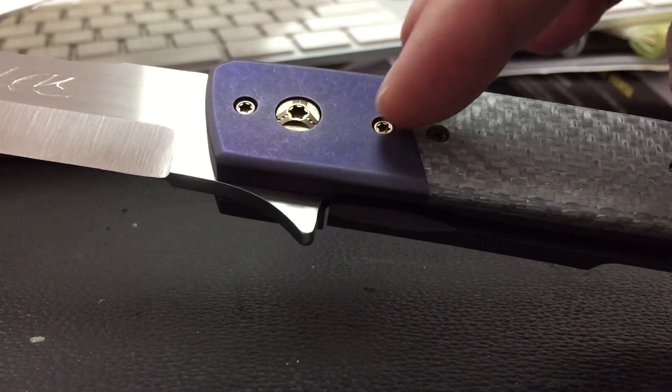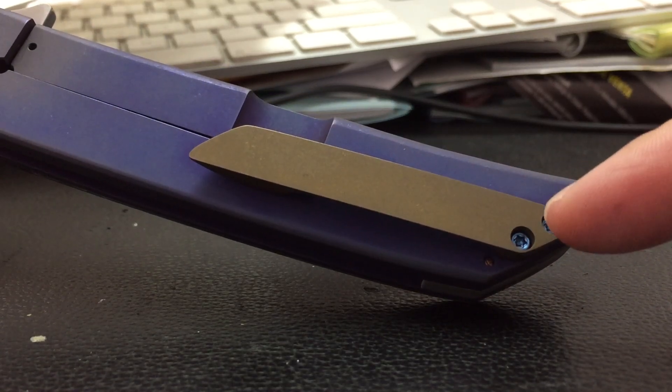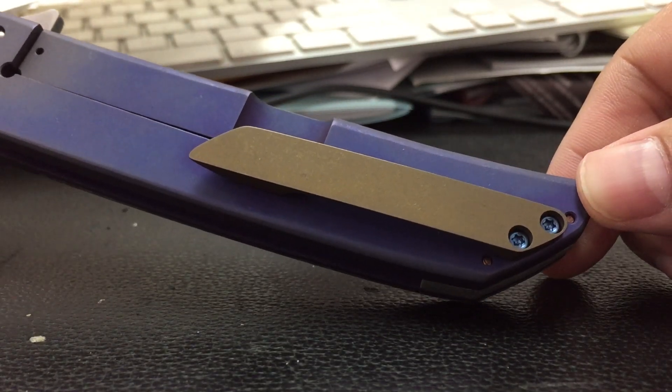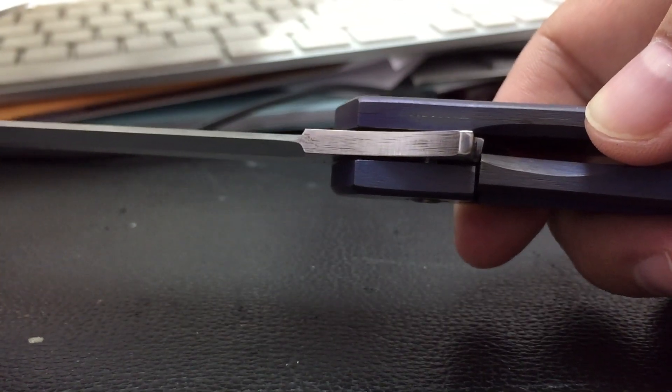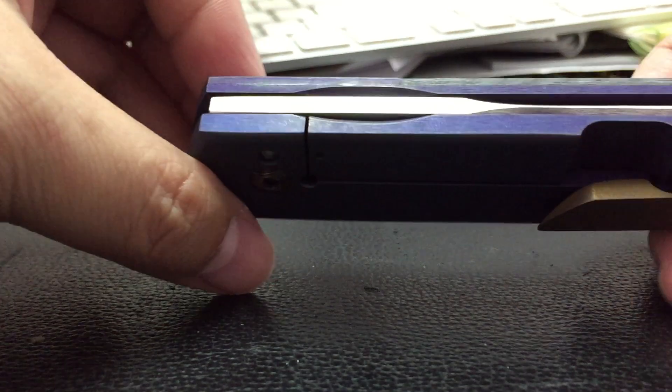These are titanium hardware — flamed or maybe anodized. Really nice details, different anodization. Lock-up to my liking. Very strong. Real nice.